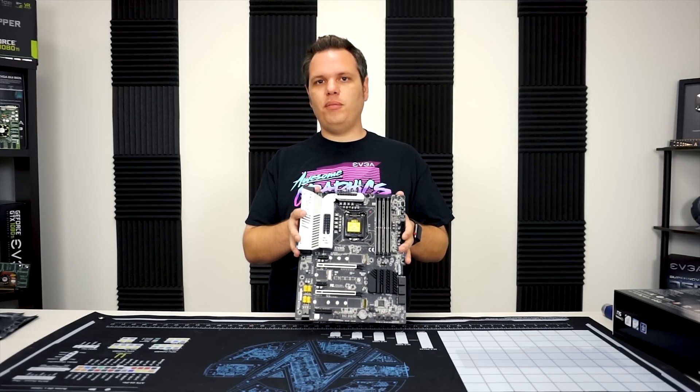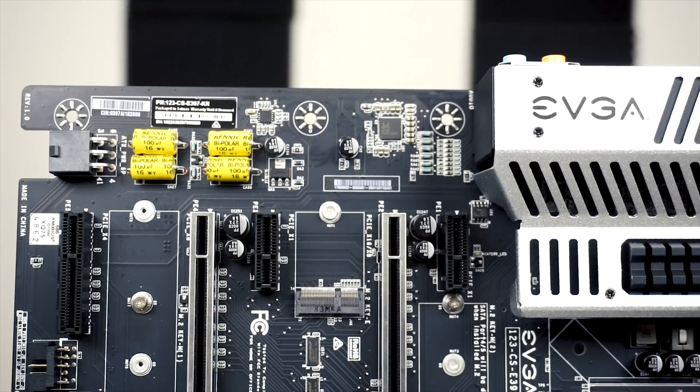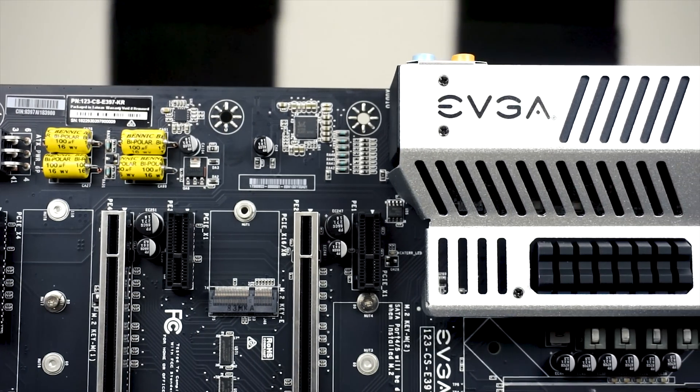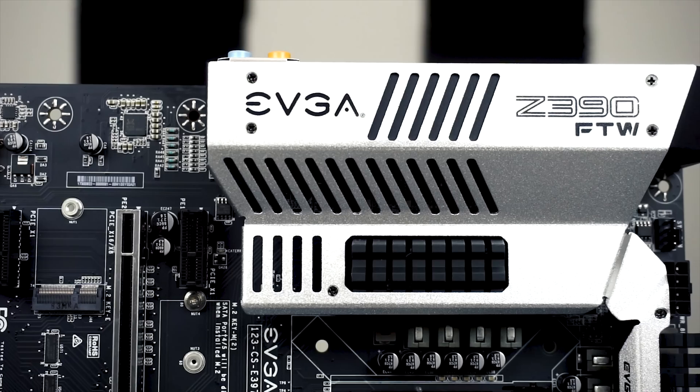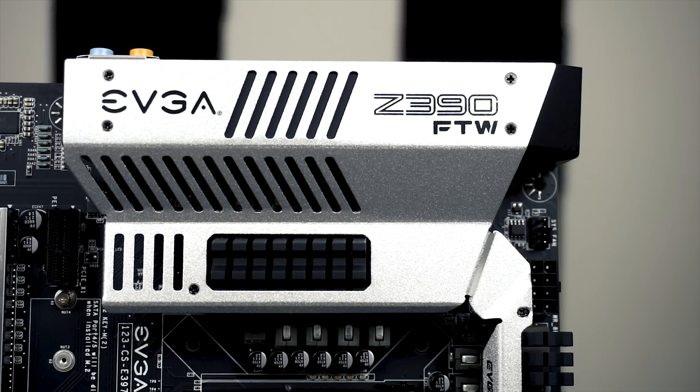Thanks for joining us for this quick unboxing and product overview of the Z390 FTW. Stay tuned for more videos — leave a like, comment down below, and subscribe if you want to see more videos like this.